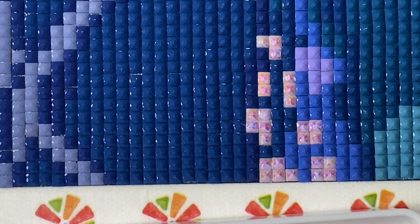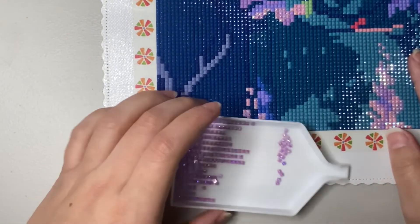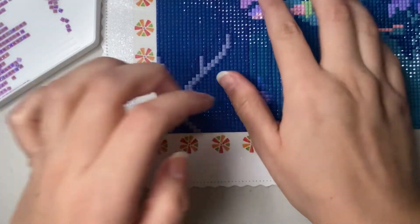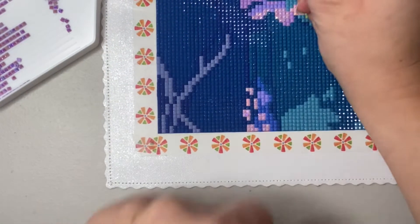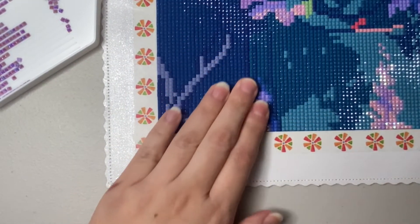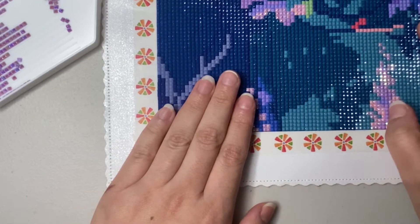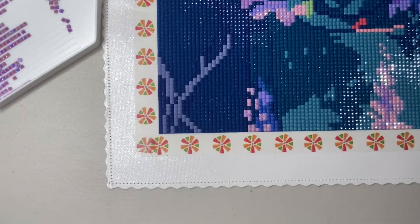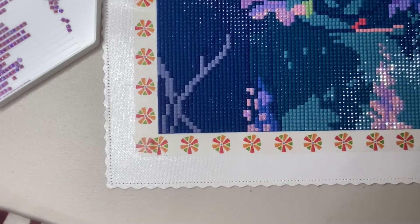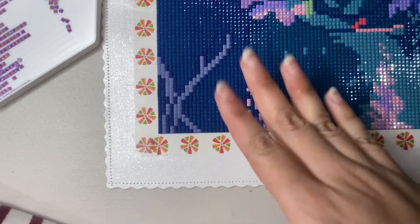I'm done! I am done! There's a bump here — I'll fix it later. I usually pass a flat roller over it when I finish a section. I cannot wait to see it all laid out and finished. I'm going to try to take a photo of myself with the entire piece, post it on Instagram, and do my post-review probably today after I finish recording.